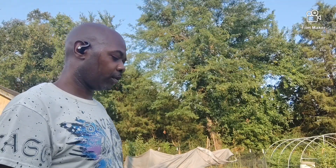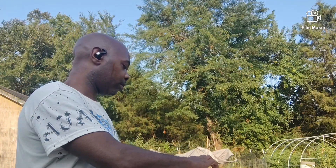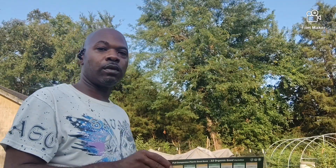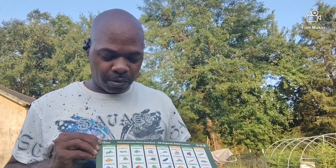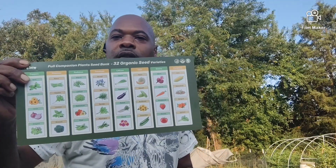It's got stuff in it like basil, tomatoes, strawberries, carrots, beets, spinach, marigolds, buckwheat, and corn. Pretty nice selection.